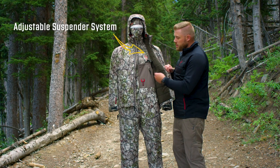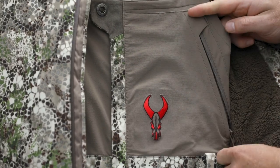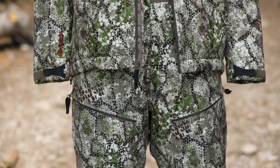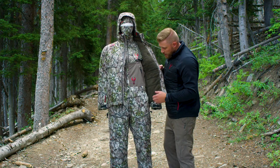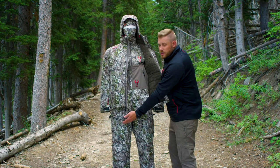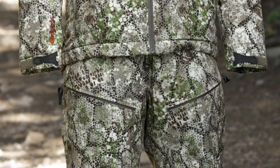There's an easily adjustable suspender system, long zipper, and a button closure. You also have hand warmer pockets built into the upper part of the bib, belt loops if you want to add your own belt, regular hand warmer pockets on the sides, and thigh pockets on each side that are zippered, providing easy access to things if you're sitting down.